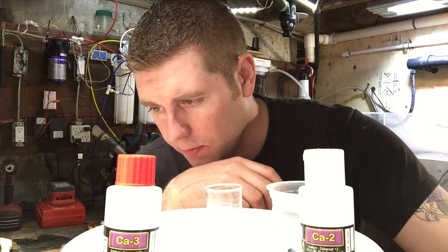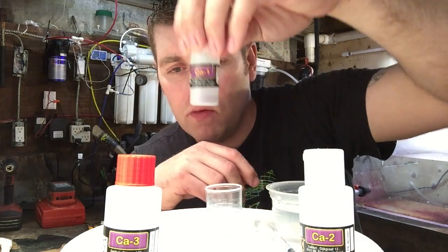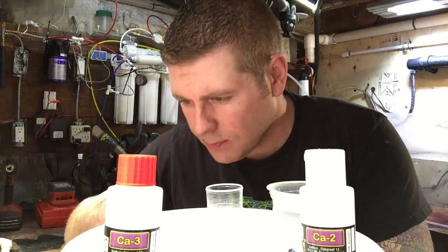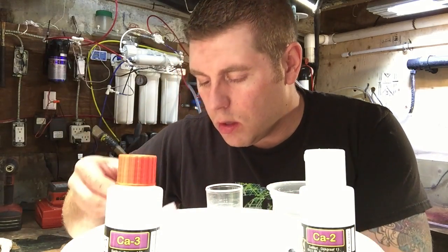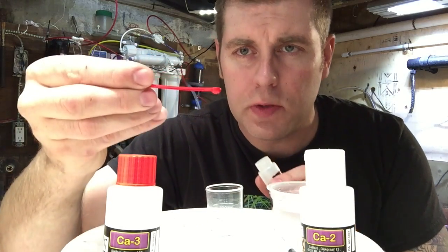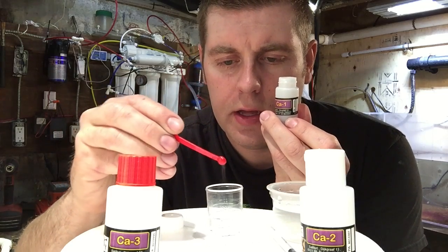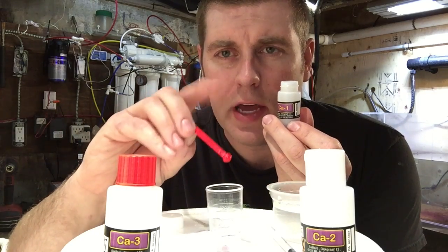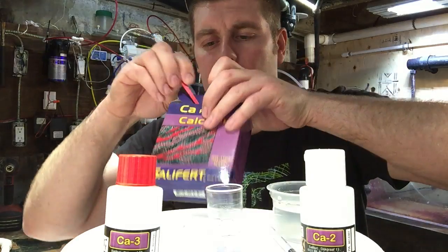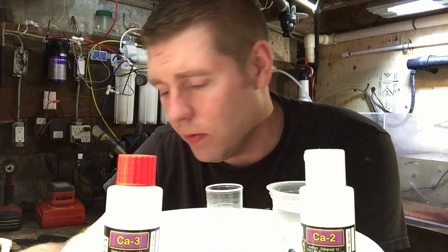The next thing we're gonna do is add a spoonful of the CA-1 powder. Grab your spoon and level it right off. So now you got your spoonful of CA-1 — add that to your test vial that you just filled with tank water. Put the cover back on the CA-1 container so we don't spill it; we want to do more tests without having to buy another one.